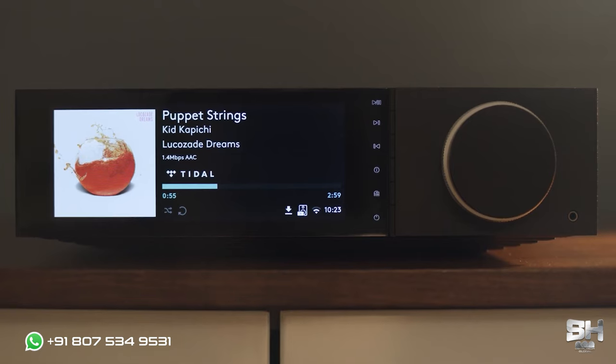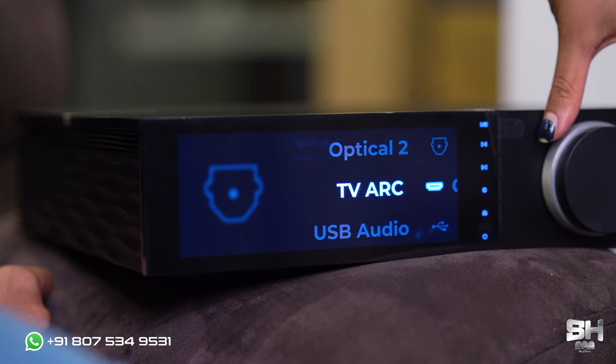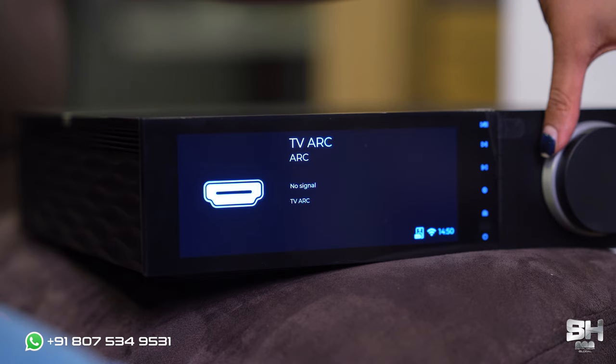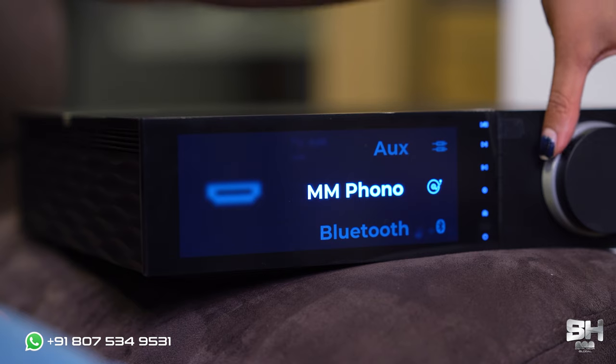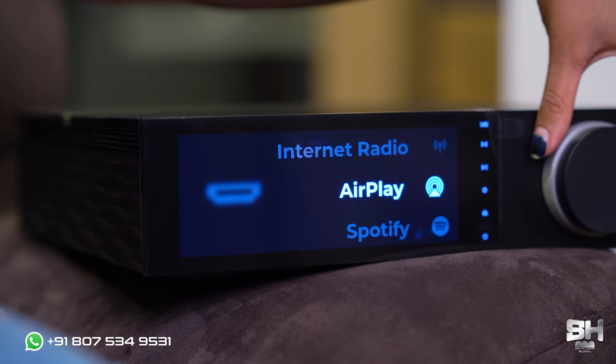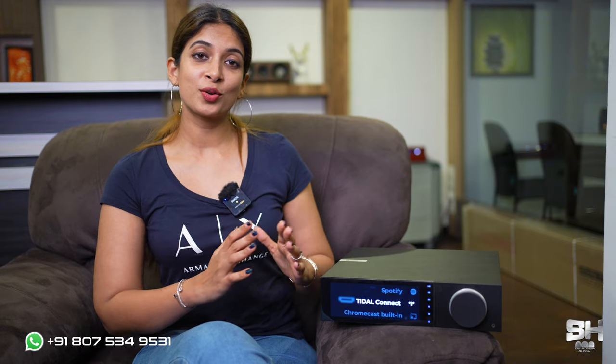These are the important connectivity features of the Evo 150. It can be connected to different inputs like TV, USB audio, XLR, AUX, MM phono, Bluetooth, Internet Radio, Airplay, Spotify, and so on. So I would definitely say that this is very compact, very cute, and very classy. And if you are a music enthusiast who would love to have all the features under one roof, we would highly recommend you go for the Cambridge Audio Evo 150.